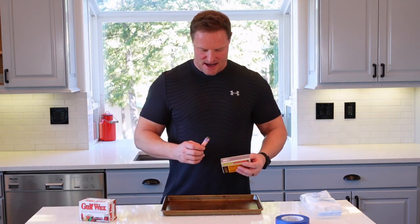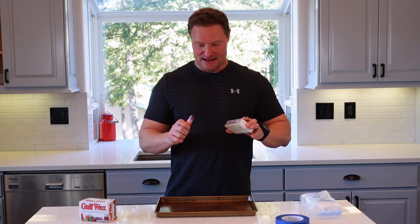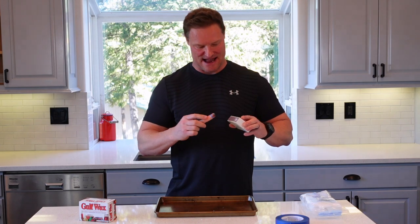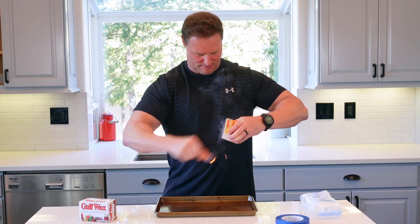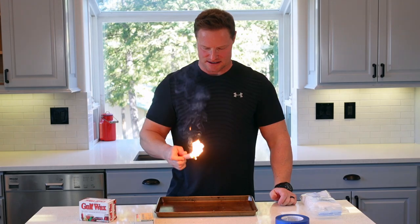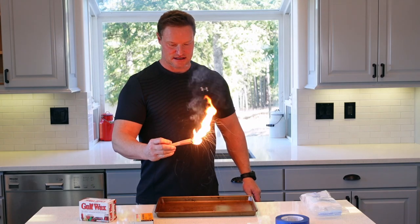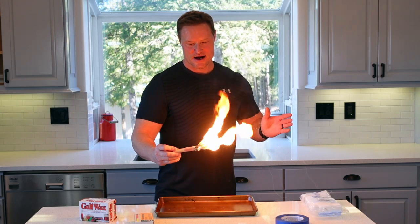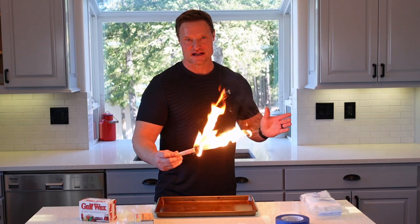All right, let's light this baby and see how many times it takes me to strike this before I can get it to light. Let's see how hot it goes and how direct that heat is. I almost got it going there... there we go. It took me four or five strikes to get through the wax. But look at that — that is a torch. It's literally pushing the flame out. Listen to that. Can you hear that? It's like a mini jet engine.